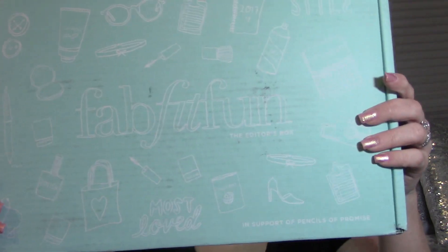Hi everyone and welcome back to my channel! I am super excited today because I get to open my first ever FabFitFun box on camera for everyone to see. I have become affiliated with them, however this is my first box I'm getting from them, so I have to make sure I put my stamp of approval on it. I have been waiting all day to open this because I want to do it on camera.